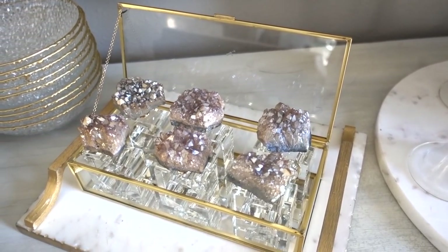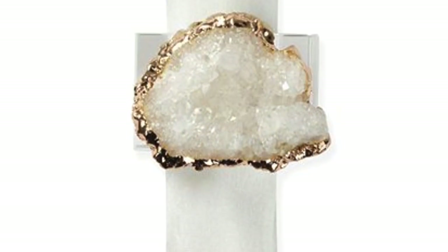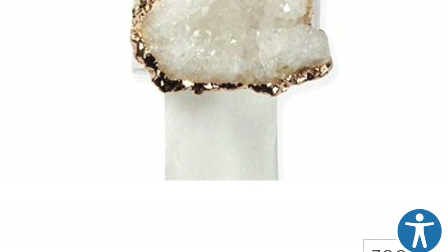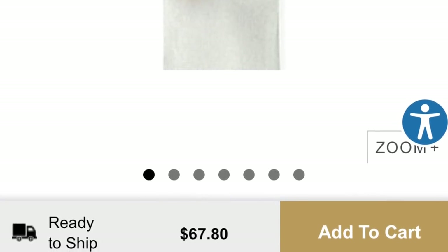Accessorizing your existing napkin rings should only take seconds to make for an elegant dining experience. My inspiration were these geode napkin rings from Z Gallery. Beautiful indeed, but paying $67 for four napkin rings just wasn't going to happen.